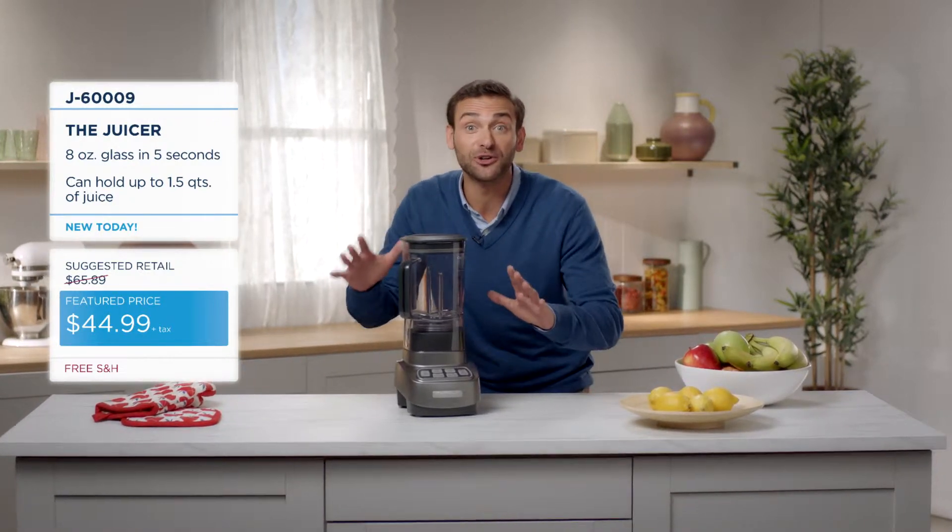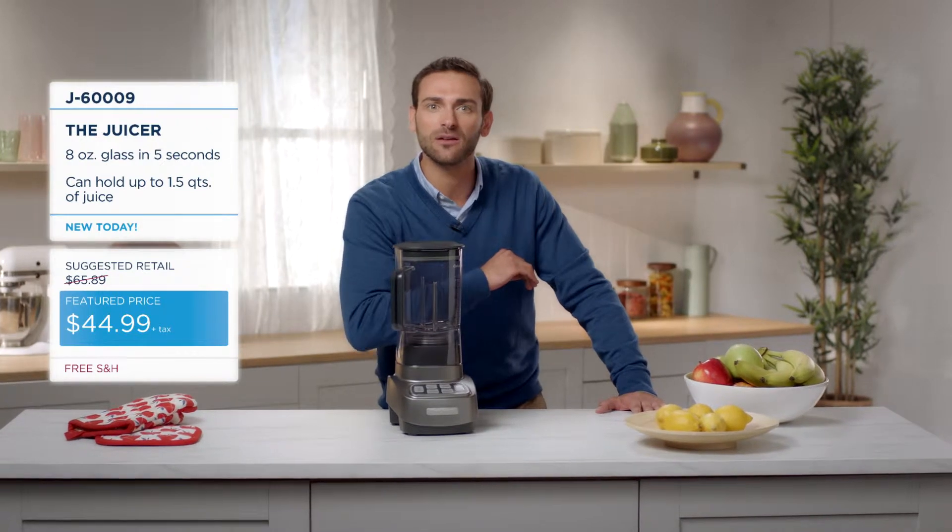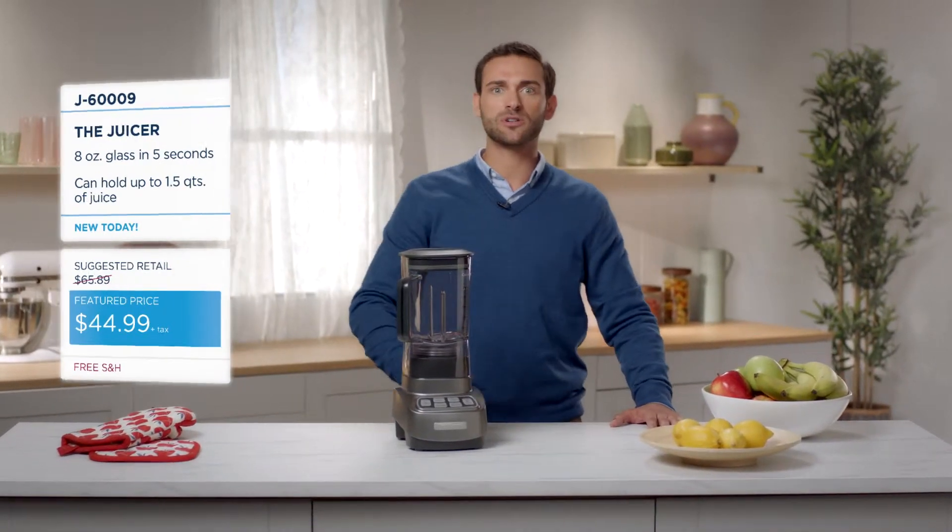This juicer does it all for you with the low price of just $44.99. Wait, that's the same cost as switching to Spectrum TV.